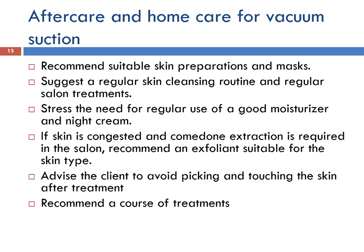As with any treatment, aftercare and home care advice is recommended. Recommend suitable skin preparations and masks. Suggest a regular skin cleansing routine and regular salon treatments. Stress the need for regular use of a good moisturiser and night cream. If skin is congested and comedone extraction is required in the salon, recommend an exfoliant suitable for the skin type. Advise the client to avoid picking and touching the skin after the treatment. Always recommend a course of treatments for maximum results.